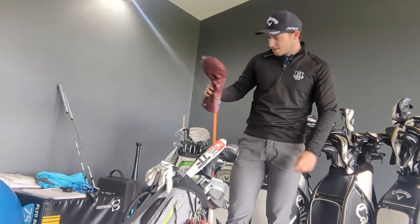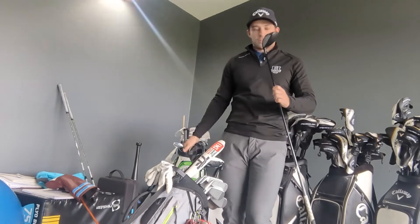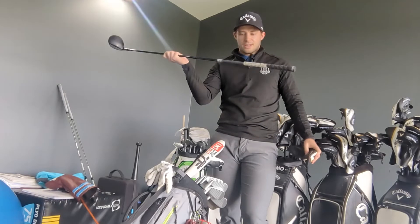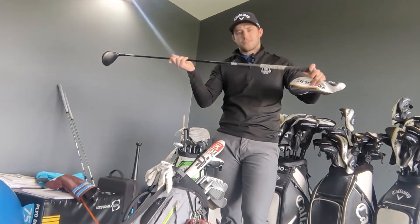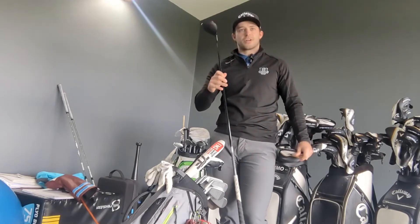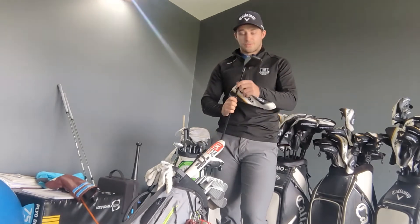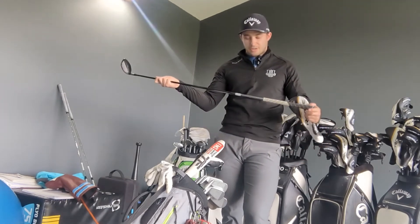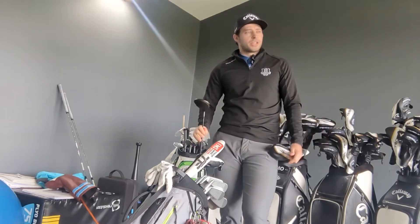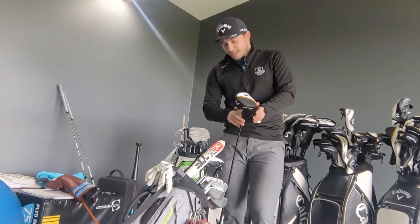In the fairway wood, I've got a 3-wood. The colorway is the Rogue, so that's the LS head, which is again the low-spinning head, with a Tensile White shaft. Probably the best 3-wood I've had — ball speed is incredible and it goes quite a long way. Good to use off the floor as well as off the tee. I put it in the bag this year and I'm not going to change it for a while.